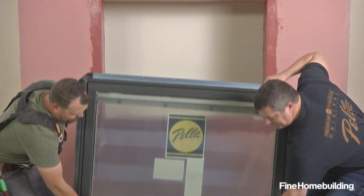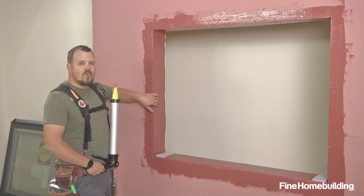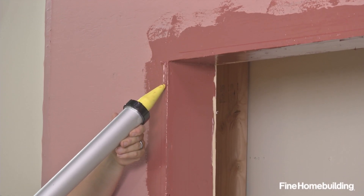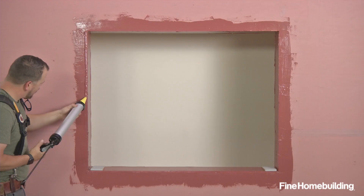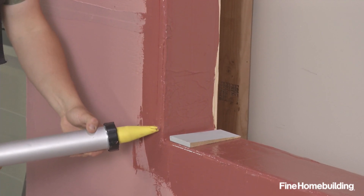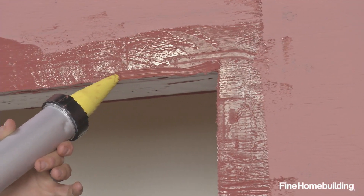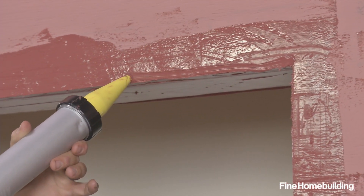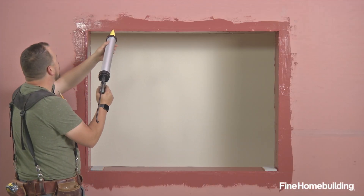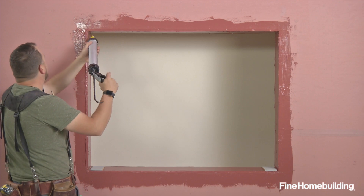Now that we have this reference line in place, we can lay down a bead of the sealant that we use to seal the rough opening. We'll go both sides and the top. This bead is not necessarily required by every manufacturer, but it is a belt and suspenders approach.